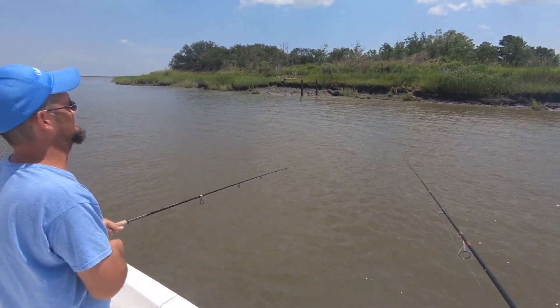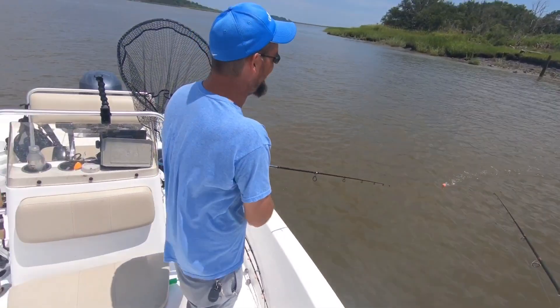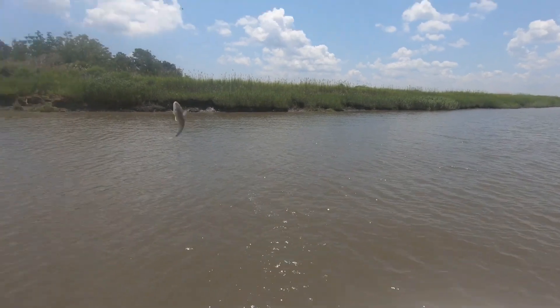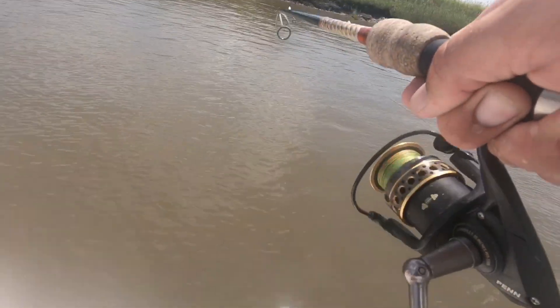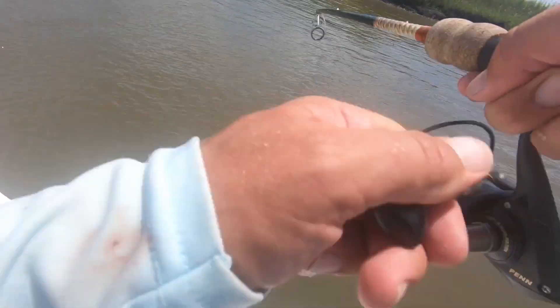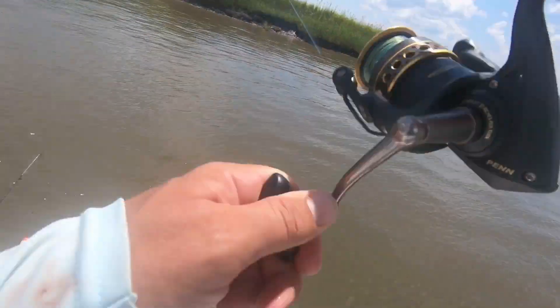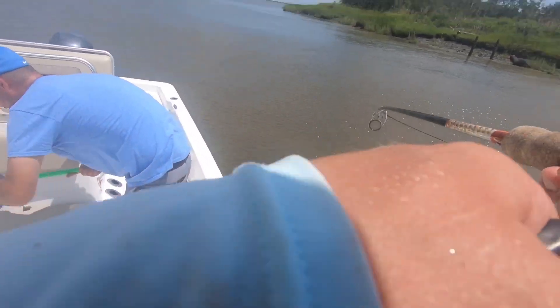Mills just broke off. Guess what — he should have been using that Four Horsemen cork but he's using that Cajun Thunder. He broke off. And Mills just hooked up — croaker action. Alright guys, another nice size red on and he's taking line. It's gotta be that Four Horsemen cork man — that Four Horsemen cork puts damage on him son. I suggest you put that Cajun Thunder up, sir.